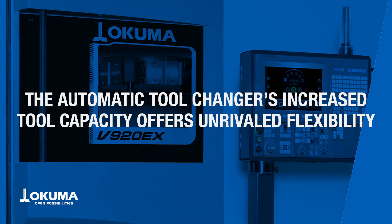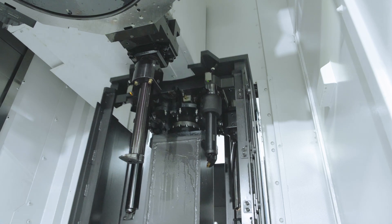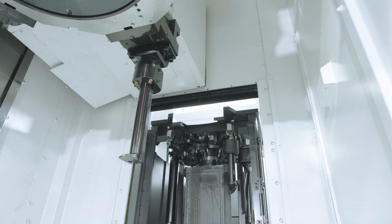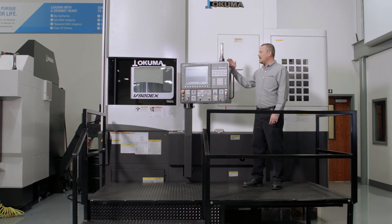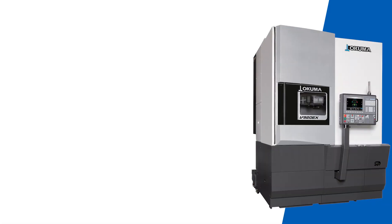The eight-tool ATC Kapto C6 cabinet is intended for use with long bore bar applications to reduce tool interference. This V920EX will raise the bar for your entire operation.